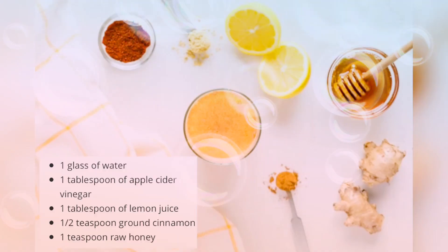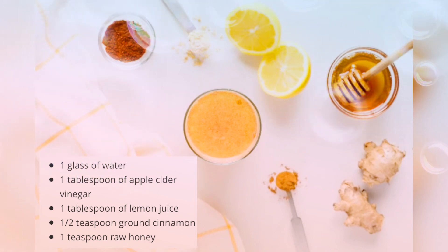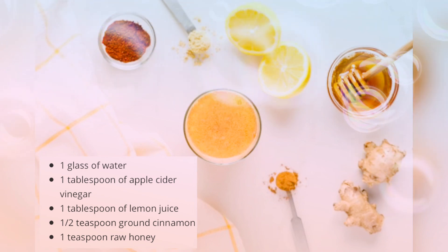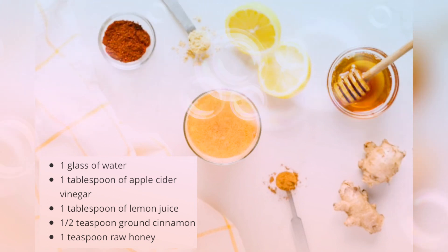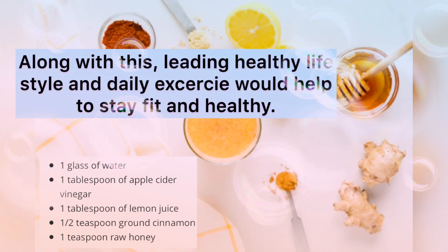The taste is strong, so try starting with half a spoon. Try it with lemon and honey. In a glass of water, add vinegar, lemon juice, honey, and you can also add cinnamon.